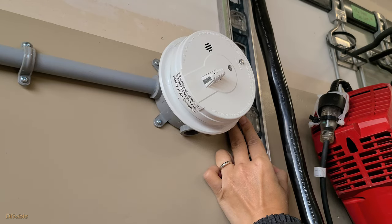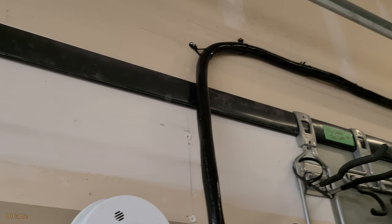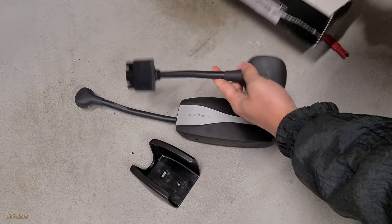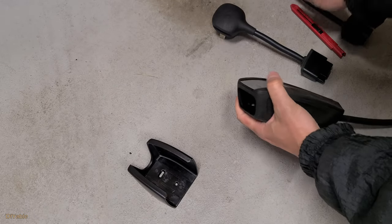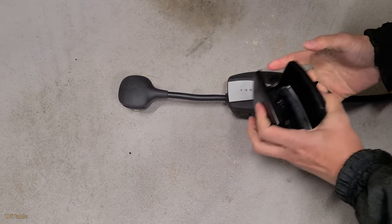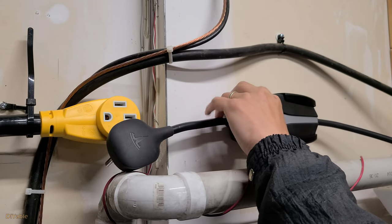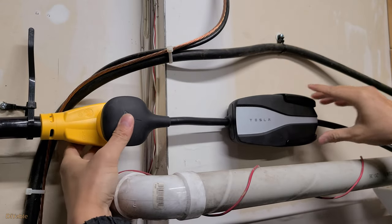For good practice, always use a level to mark the lines — this ensures you will have good quality results. Next, replace the 120-volt plug with the 240-volt NEMA 14-50 adapter. You can get it from the Tesla official site. The plastic charger holder you can get from Amazon. It's a test for your measuring skills: if you have done it properly, you should have a perfect fit. Look at that — that's the good DIY quality I am talking about.